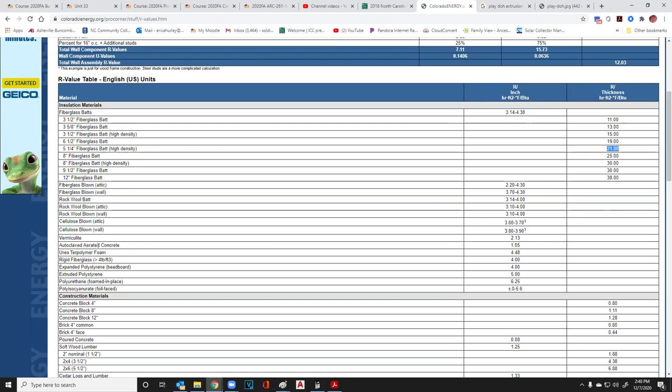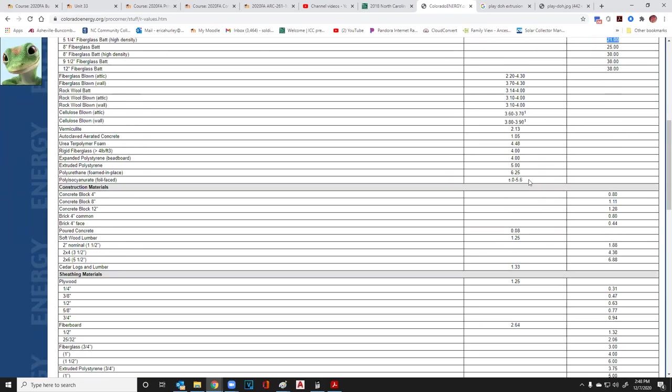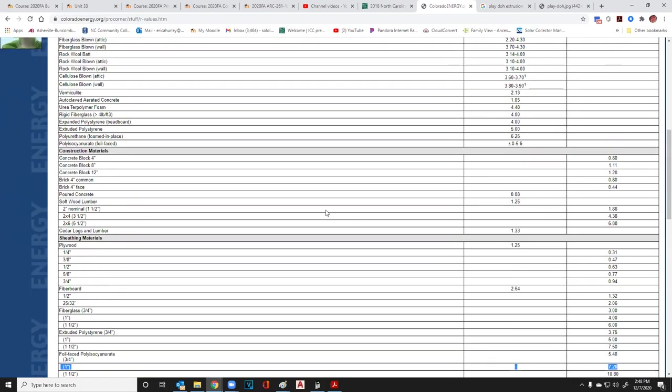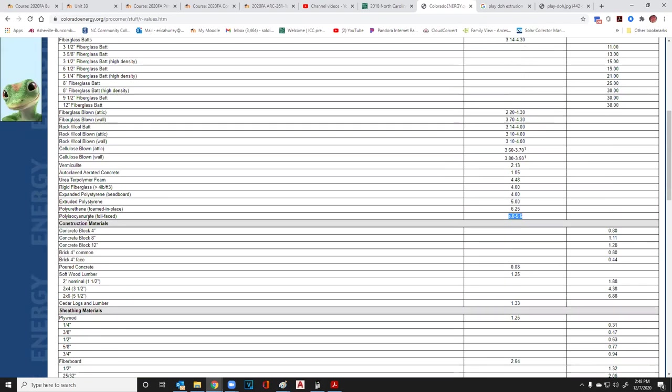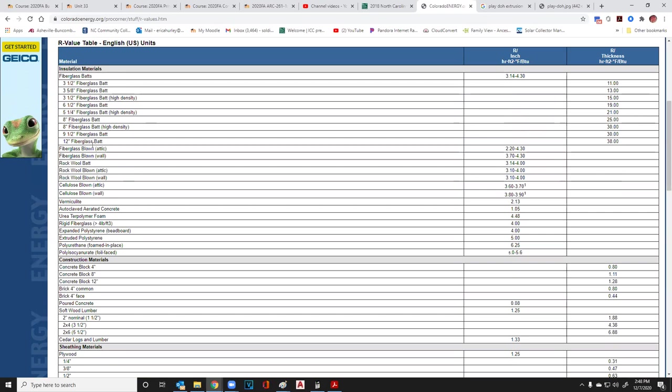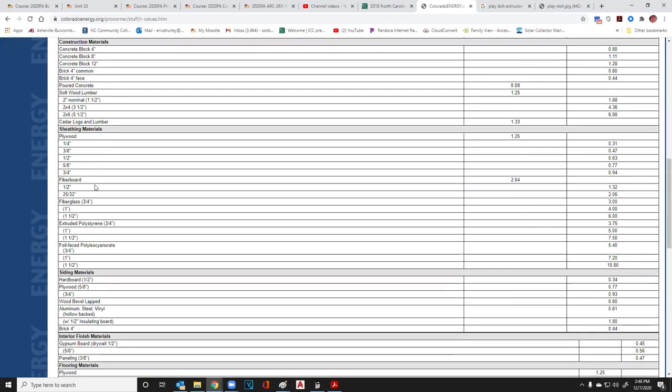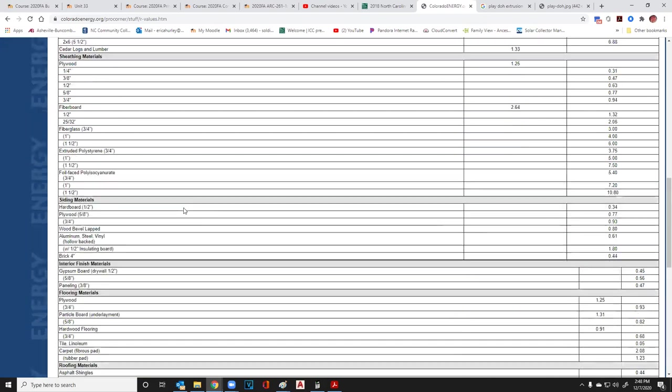It goes through all your insulations, but they also give you construction materials because everything has some resistance. Even a thin piece of plastic has a little resistance. For example, aluminum or steel vinyl siding with a hollow back gives you 0.61 R. Also, we haven't talked about low-E windows. Low-E windows have a coating that stops the transfer of UV light.